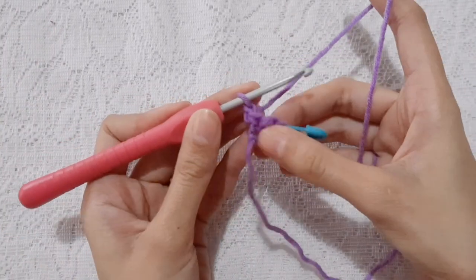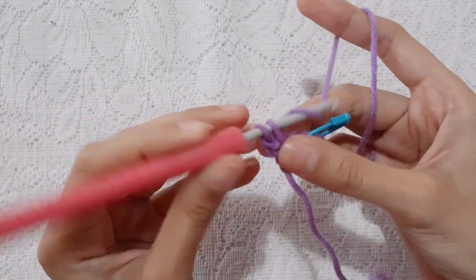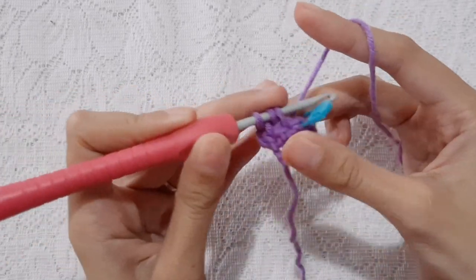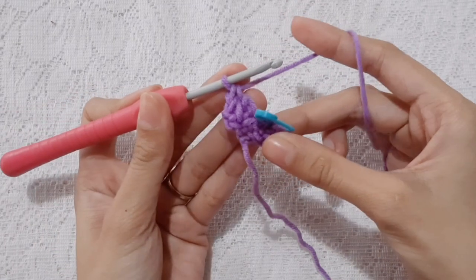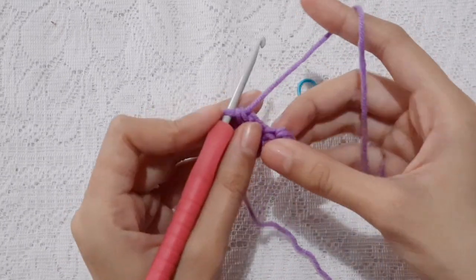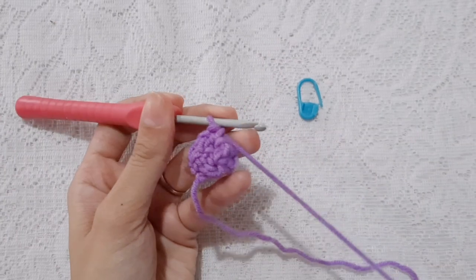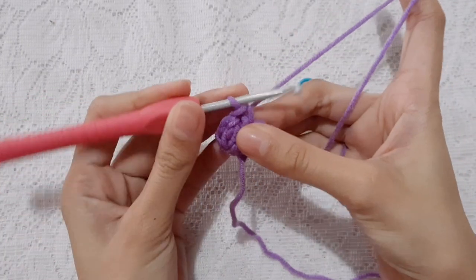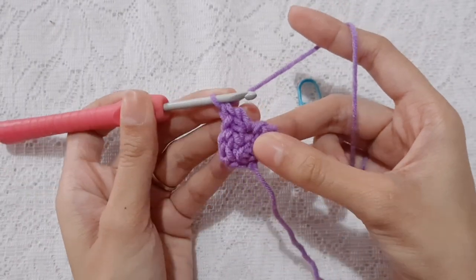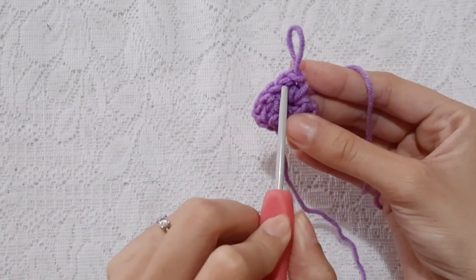Now, for row 2, work single crochet into the single crochet stitch of the previous row. Then, double crochet into the double crochet stitch of the previous row. Then double crochet into the double crochet stitch of the previous row. Then, into the middle stitch, work single crochet, double crochet, double crochet, and single crochet into the same stitch. Put the stitch marker into the middle stitch, which is the double crochet stitch.